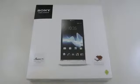Hi everyone, this is Dave from Techno Buffalo with an unboxing and first look at the Sony Xperia S.